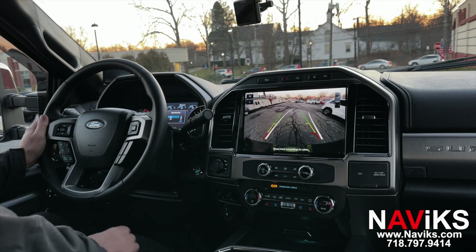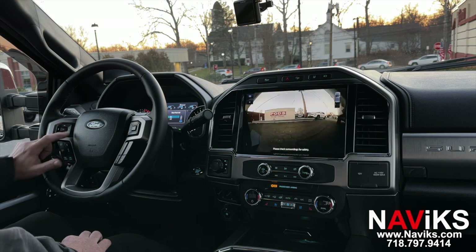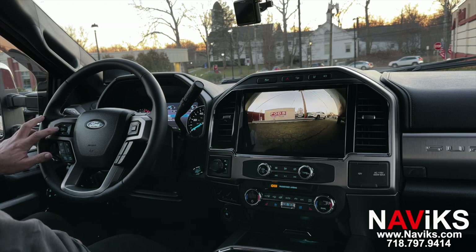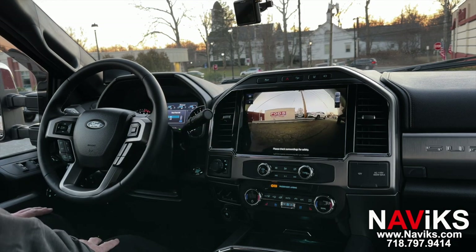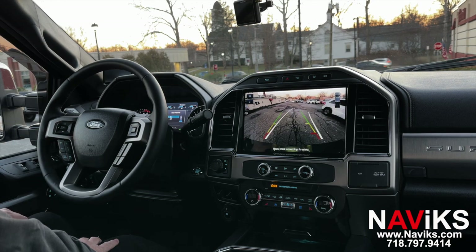Let's demo that. Put the car in reverse, then hold and select the right arrow while in reverse — that gives you the trailer camera view. Put the car in park. Then let's put the car back in reverse and it will automatically go to the trailer camera. Let's turn off the trailer camera mode, and now you're back to your rear camera view.